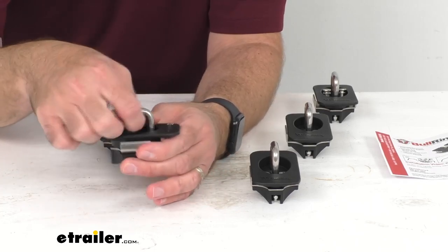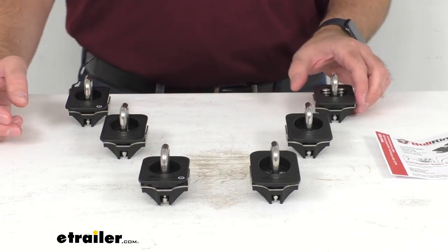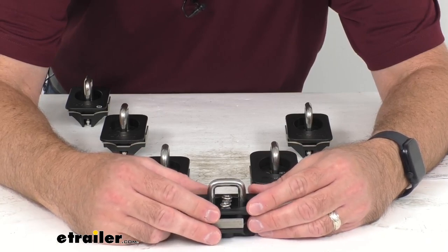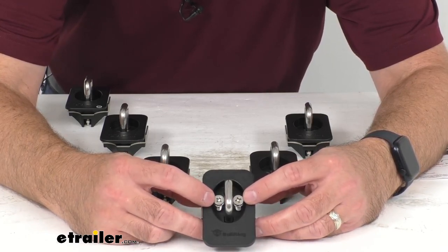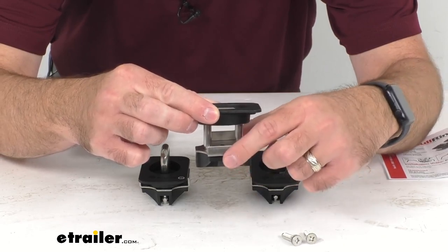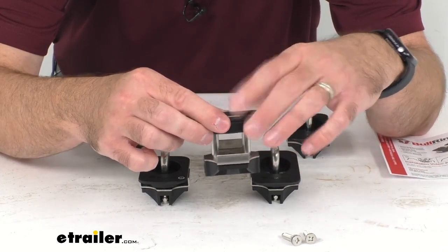Not only is using these very easy, but installing them is going to be very quick and easy as well. This really requires nothing more than a Phillips head screwdriver. To install, first simply remove the Ford pop-out stake pocket cover, then use a Phillips head screwdriver to loosen the two screws in the anchor and remove them — that will allow the steel plate to drop down. This steel plate stays attached to the ring, so you don't have to worry about it falling into your stake pocket and getting lost.